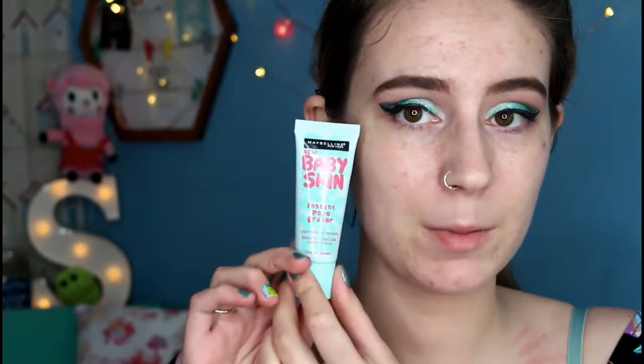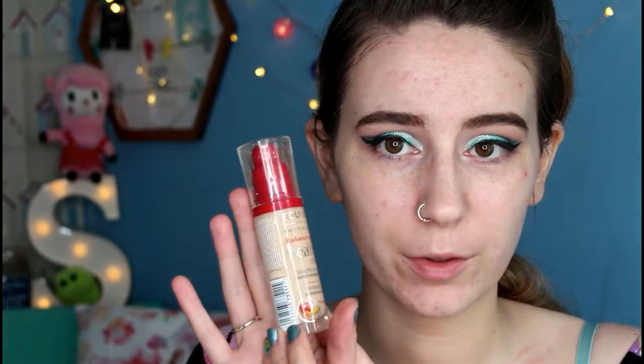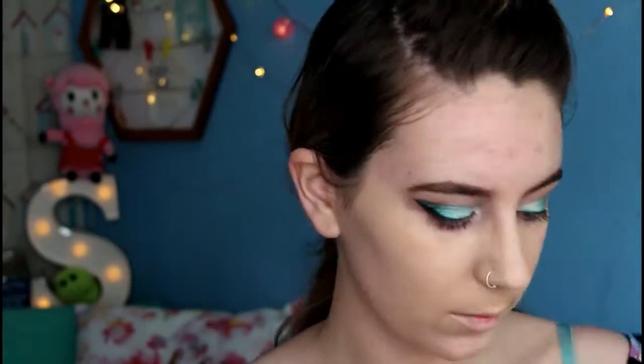Next I'm going in with the Maybelline Baby Skin Instant Pore Eraser, which I like because it smooths over my pores. Today I'm using the Bourjois Radiance Reveal Healthy Mix Foundation in the shade Light Vanilla — I find it slightly too dark for me, so I'm putting a couple of pumps onto a coaster and adding a couple of Body Shop Shade Adjusting Lightening Drops into the foundation. I like to start in the middle of my face partly because I have freckles I like to cover up and partly because I get quite red in the middle of my face.